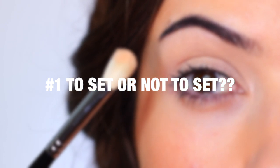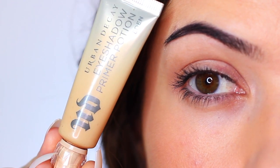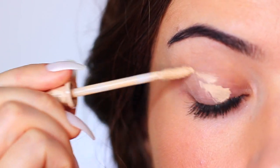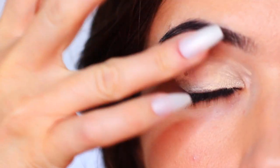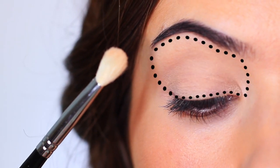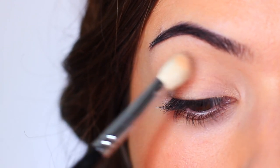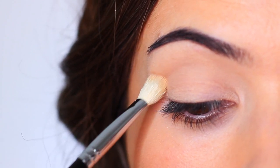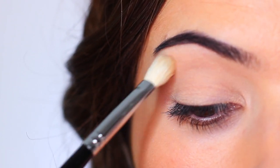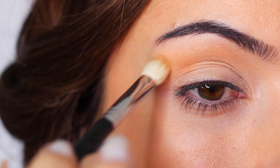Tip number one: to set or not to set. We all know the benefits of applying an eyeshadow primer — it helps shadows last longer and creates a blank canvas, especially if it's tinted. One extra step I always do is apply a light wash — a sheer layer of eyeshadow or translucent powder over the primer — to remove that damp tackiness the primer can leave on the lid. This is great if you're applying dark shadows, since matching textures blend much smoother.